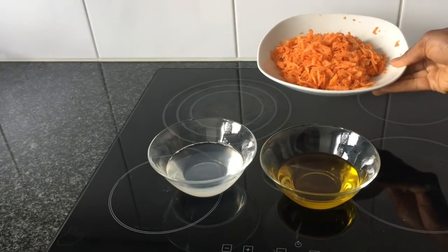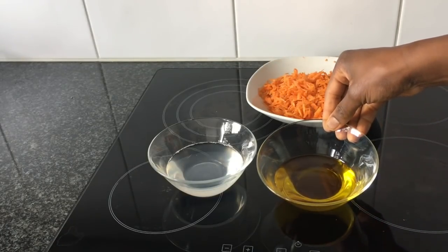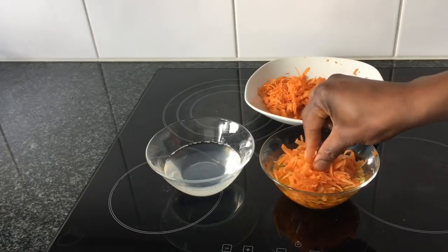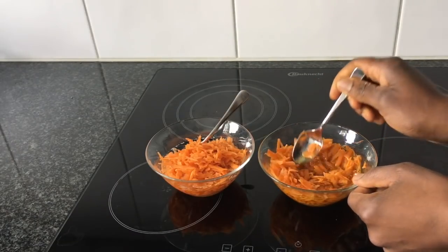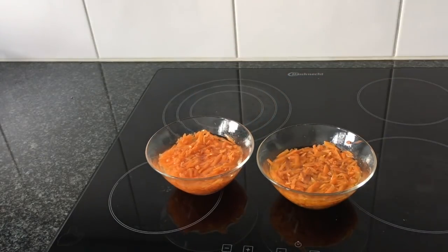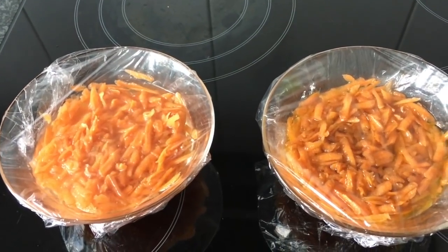After grating the carrot, put it in the oil. I have two different oils here: cold pressed olive oil and cold pressed coconut oil melted at room temperature. I'm using two different oils to show different methods of producing carrot oil. Put half of the grated carrots in the olive oil and half in the coconut oil. Mix it well and make sure the carrot is completely covered in oil. Then cover both bowls with plastic wrap and keep them in a warm area for one day.